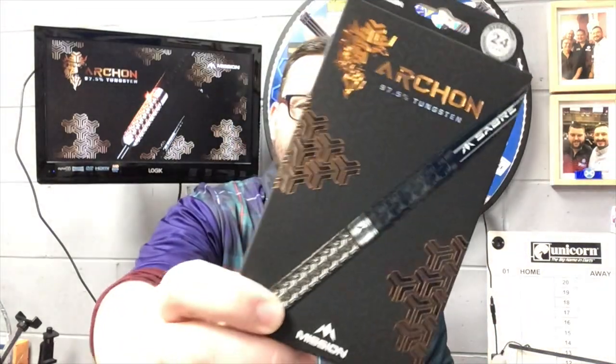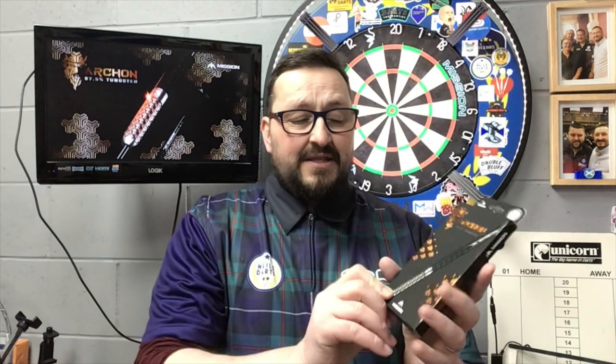Really amazing from Mission Darts to launch this. A lot of thought and work has gone into these darts and it shows — you can see it on the barrels. It's one of the top sets of darts from Mission so far, I think. Now these cost $84.95. Yes, it is expensive, but it's 97.5% tungsten. Look at the cut and design that's gone into this — you've got the bronze PVD coating, the black PVD coating, the Archon grip cut along the front section, and that milling cut at the back. There's a lot of work gone into it, and that's why it costs so much.